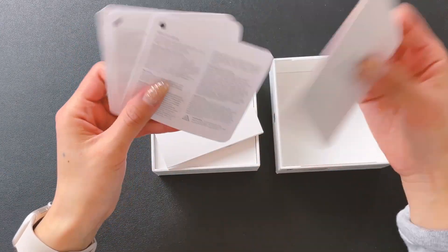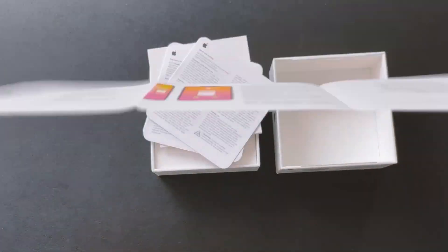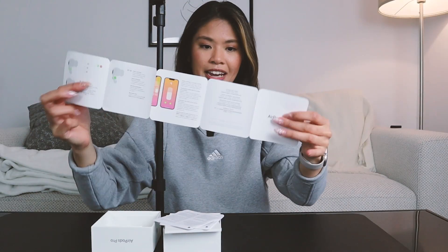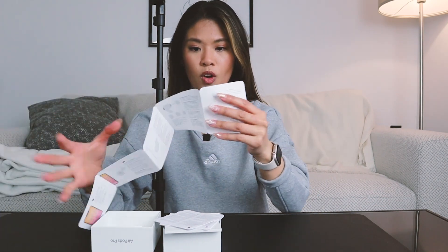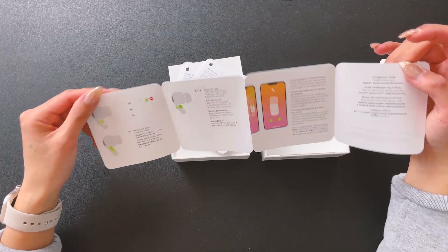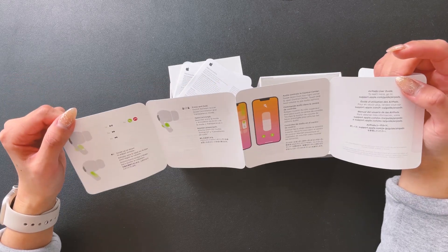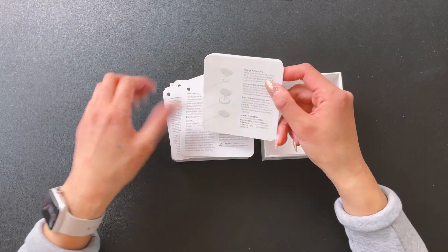So these are just the standard pamphlets - just how to use the AirPods, connect them, more about the case. This year they have new gestures where you just slide and swipe. I like how you can control the volume this way as well, so I'm really excited. It's compatible with MagSafe charging too.